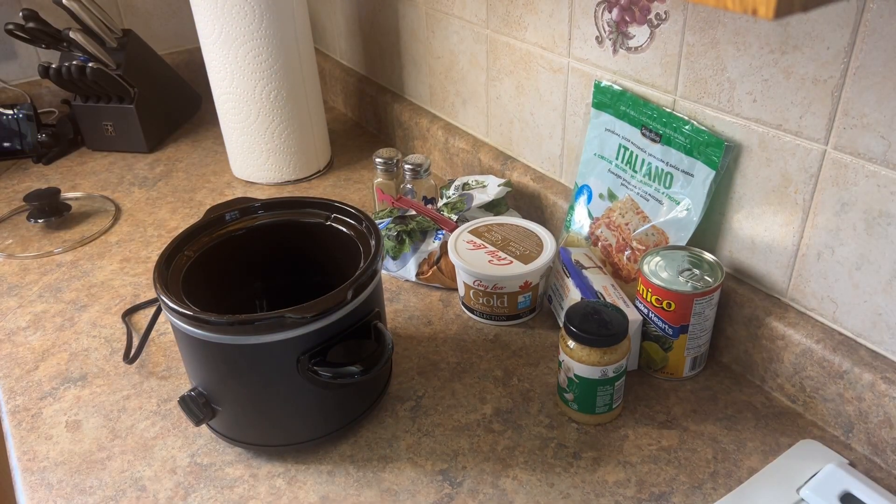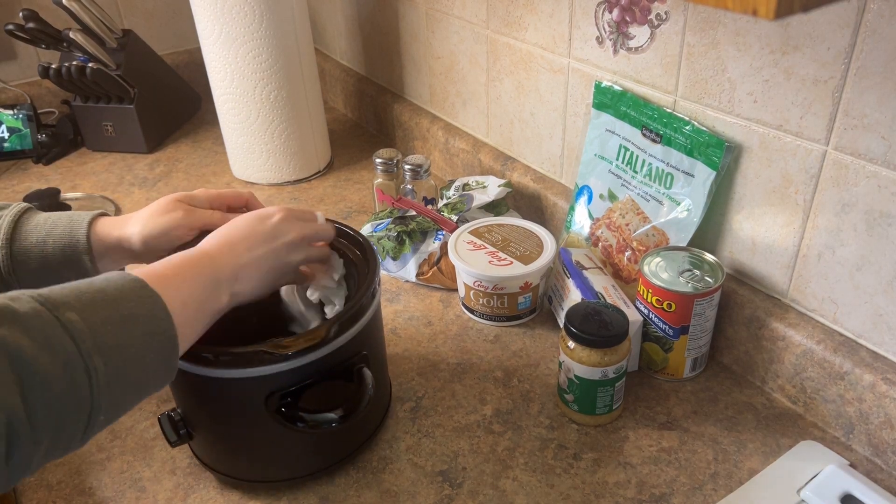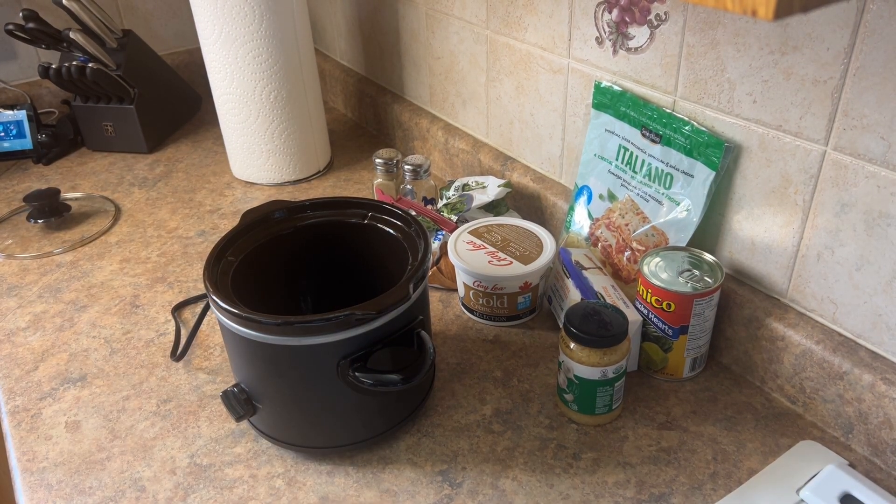I love these little slow cookers — they're perfect for dips. I'm just wiping it out because I hadn't used it in a little while.